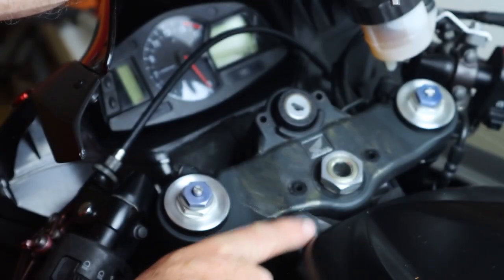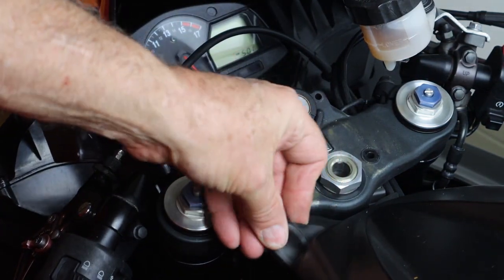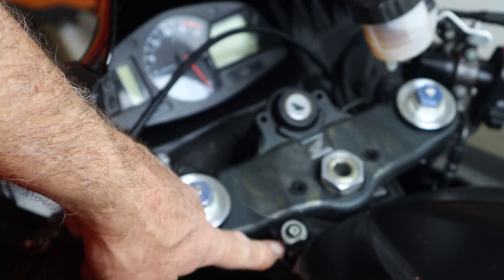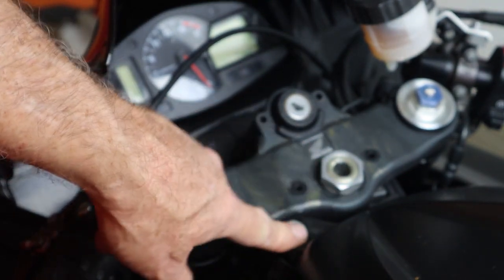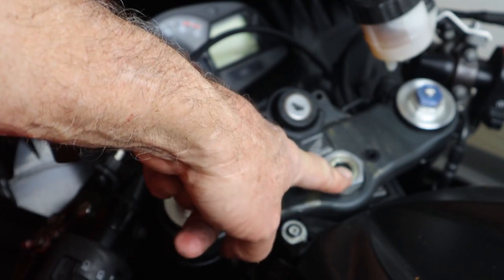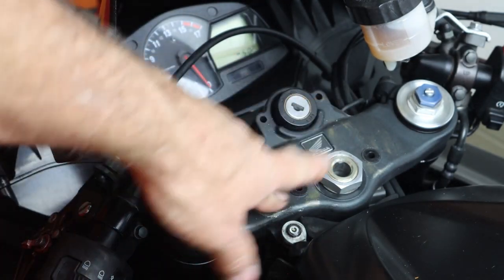We can push this out of the way. Underneath this cover is the rod end for the steering dampener, so we've uncovered that now. We're going to loosen the bolt — or the nut — underneath this rod end, and then disconnect that from the top clamp. We can loosen this bolt and the pinch bolts on each of the forks, and hopefully pull that top clamp off.